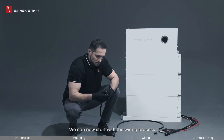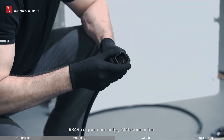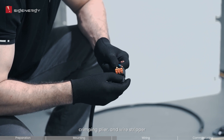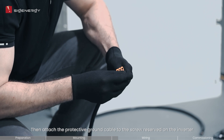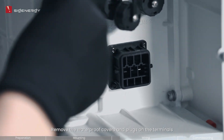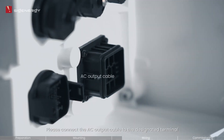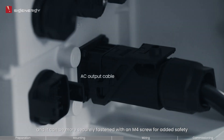We can now start with the wiring process. Prepare and assemble the AC output connector, RS-485 signal connector, RG45 connectors, DC input connectors, and protected ground cable lug by using the wire cutter, crimping pliers, and wire stripper. Then attach the protected ground cable to the screw reserved on the inverter. Remove the waterproof covers and plugs on the terminals. Please connect the AC output cable to the designated terminal; it can be more securely fastened with an M4 screw for added safety.